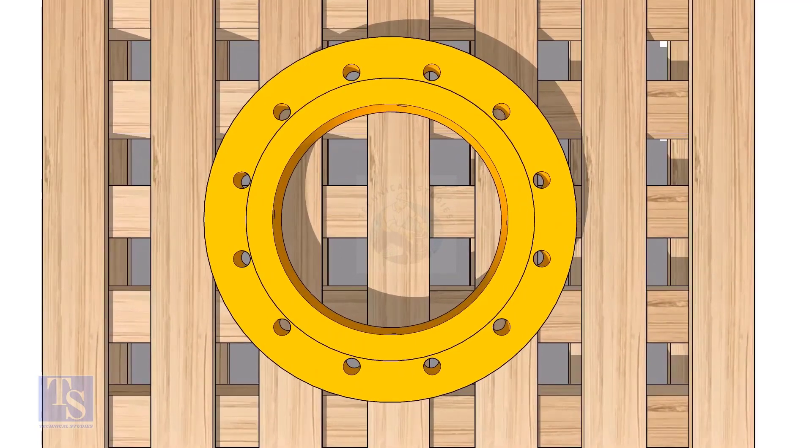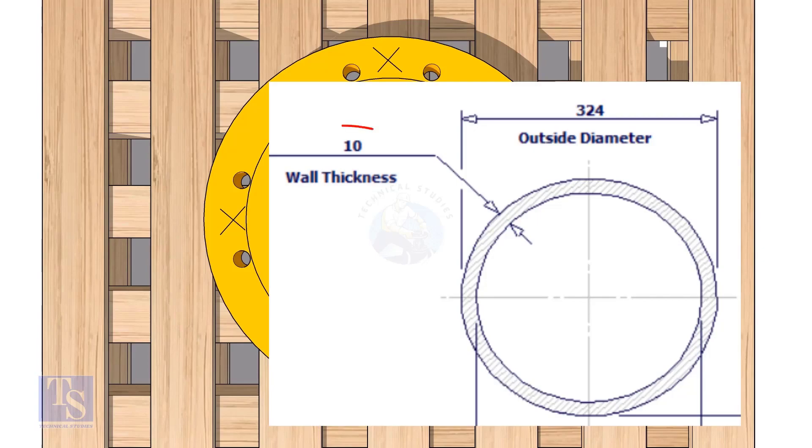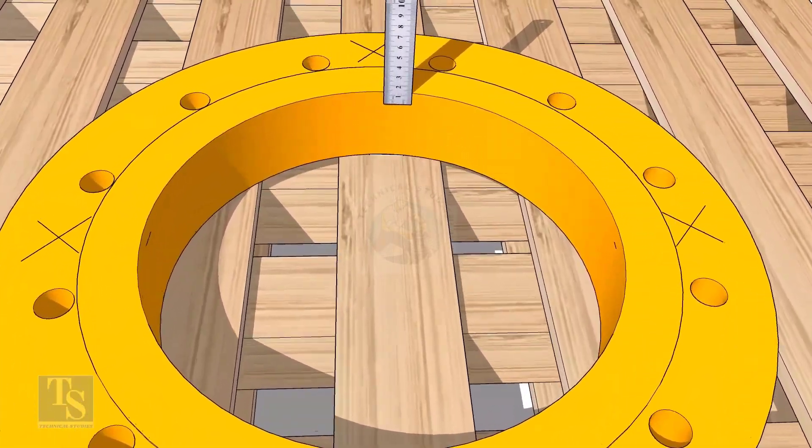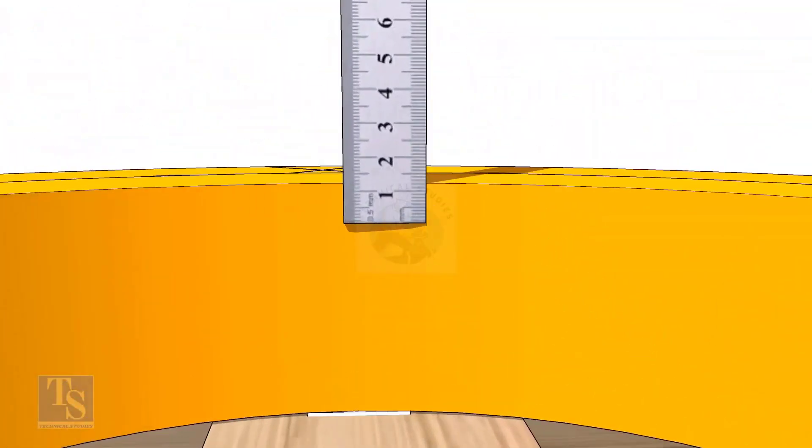Mark the four centers as shown — no need for the exact centers. Check the wall thickness of the pipe.